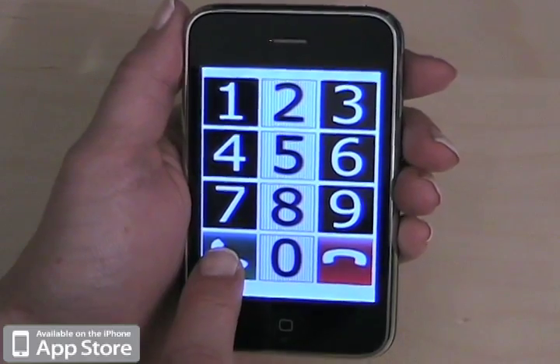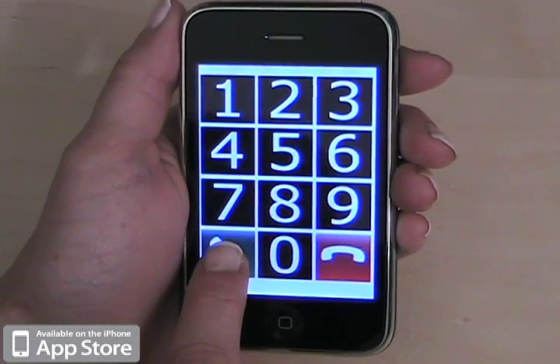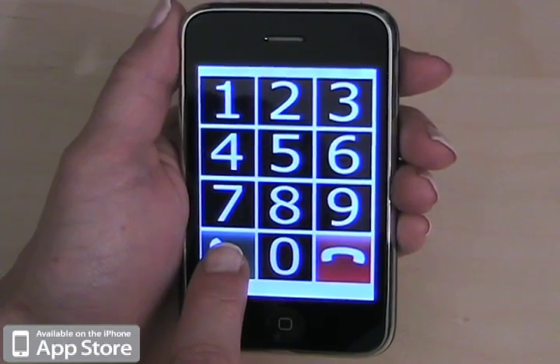When you tap and hold, it will tell you the number that you dialed. And if it's the correct number, you can tap it again to dial that number.